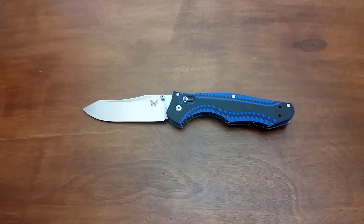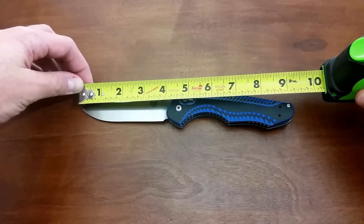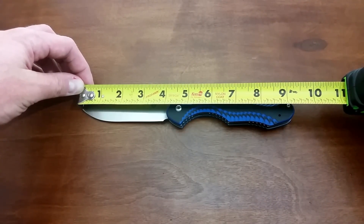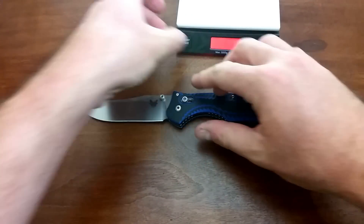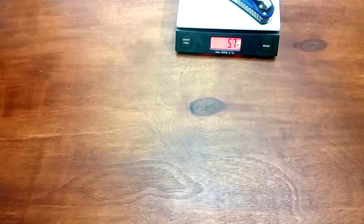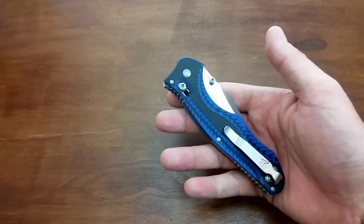Let's get into some specifications before we get too far deep into the rabbit hole on this knife. We are looking at a really large blade — four inches. That is a large blade, just over nine inches overall. So very, very large, very cool. Let's get a weight on this knife. It comes in at 5.7 ounces. It's got some heft to it, but in my opinion, it is nothing ridiculous at all. This thing is splendidly beautiful.